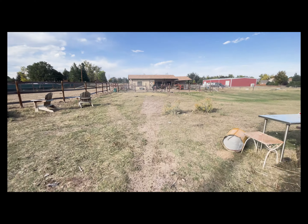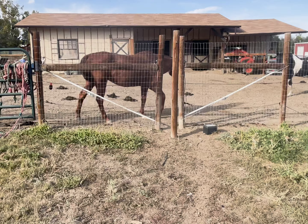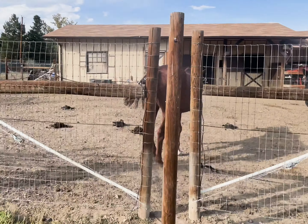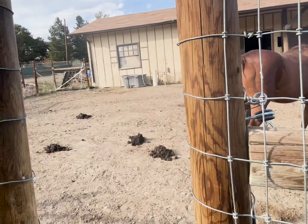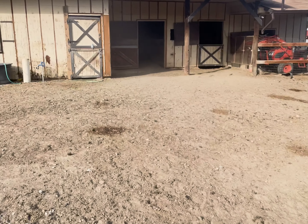They're ready to be fed. I always use the pass-through so I don't have to worry about them getting out. They'll very much greet you — just walk to the barn.